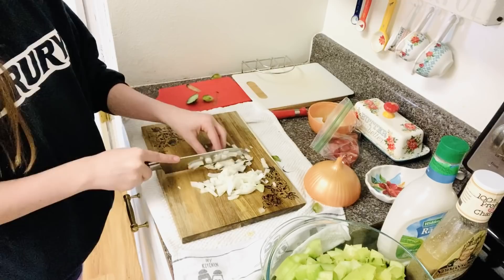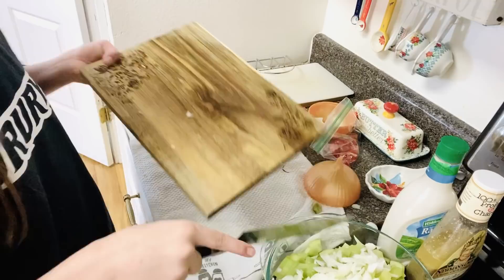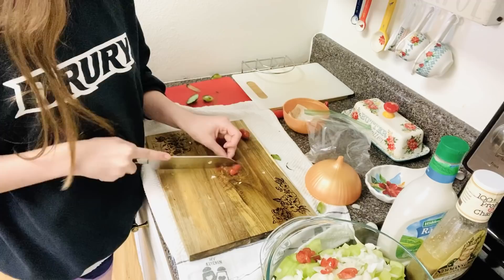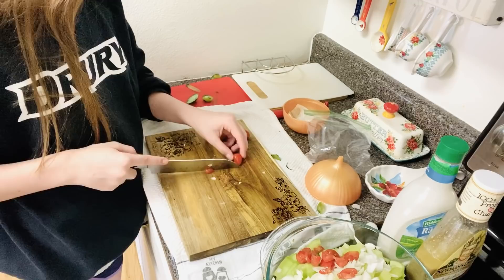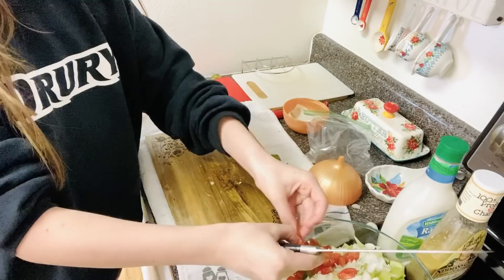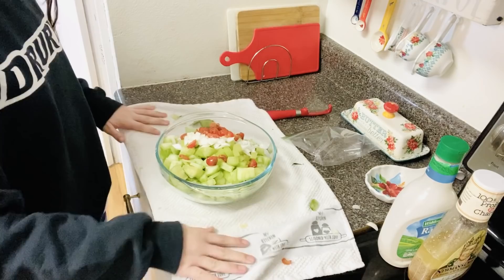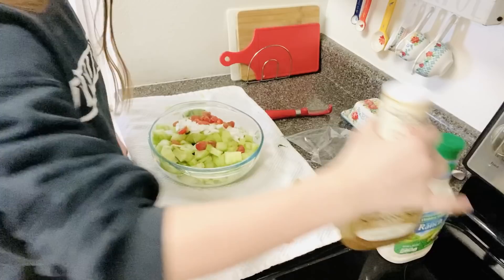For this cucumber salad we used several cucumbers that had been sitting in the fridge and needed to get used up. We're also adding about a third of a cup of onion, and some tomatoes that needed to get used as well. My daughter did the salad all on her own — she did all of the cutting, and she's 13 so I trust her with a knife, though I was right next to her. Be sure to supervise if your kiddos are using a knife. I'm so thankful for the time teaching her recipes — today we did the cucumber salad and I also taught her my pantry chicken salad.